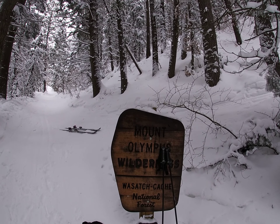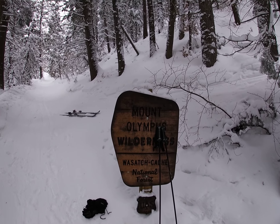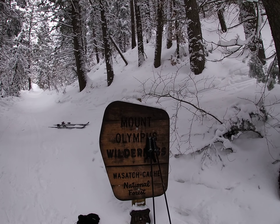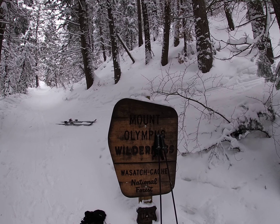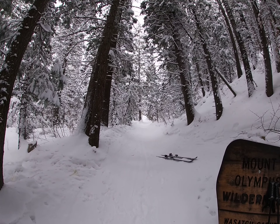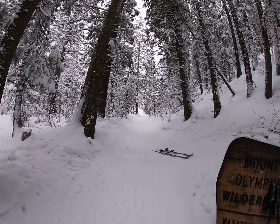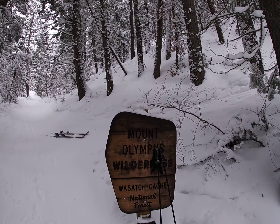Good afternoon. We're here at the beginning of the Mount Olympus Wilderness in Mill Creek Canyon, Utah, at the end of the Port-a-Fork Summer Road — actually just a little ways up the start of the trail that ascends all the way to the northwest shoulder of Mount Raymond.